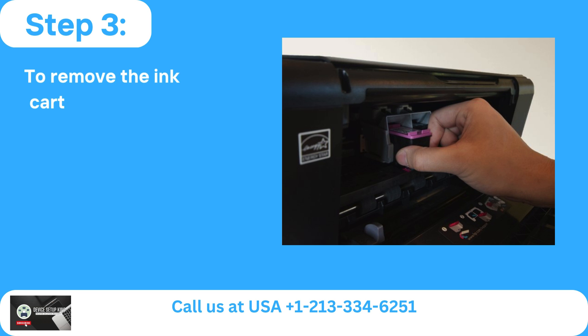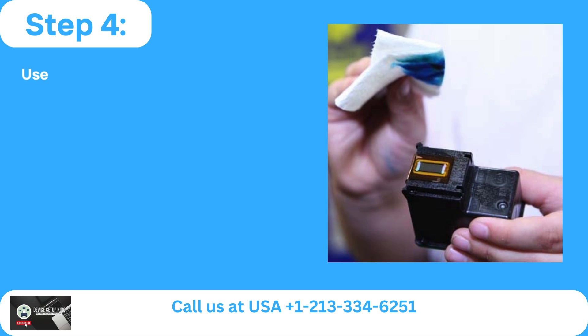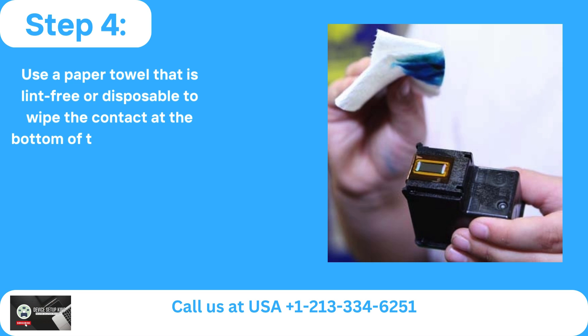Step 3: To remove the ink cartridge, gently press it down. Step 4: Use a paper towel that is lint-free or disposable to wipe the contact at the bottom of the ink cartridge.